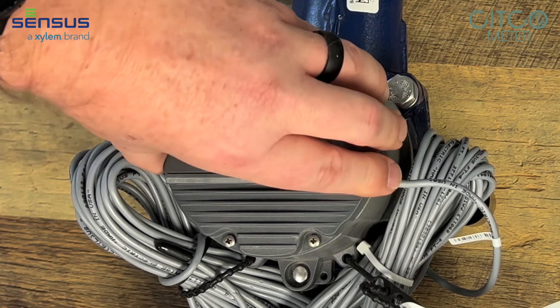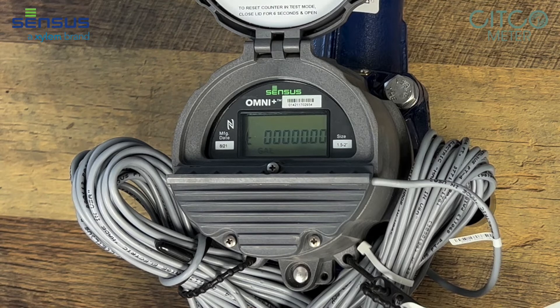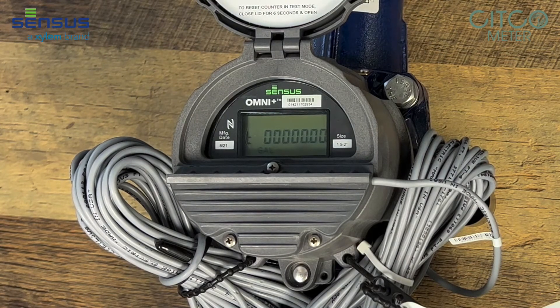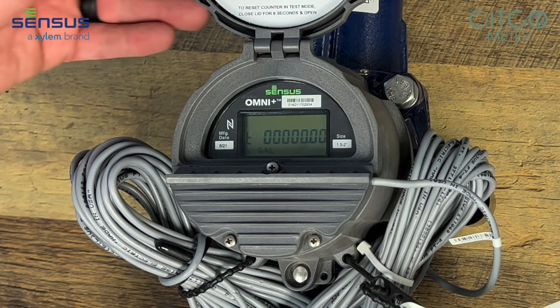Flip it one more time and it puts this meter into test mode. If you were field testing this meter you could put it in this mode. This mode is resettable by closing the register for six seconds and opening back up, and it'll reset to zero so you can field test it and show you exactly how many gallons have gone through it during your test.